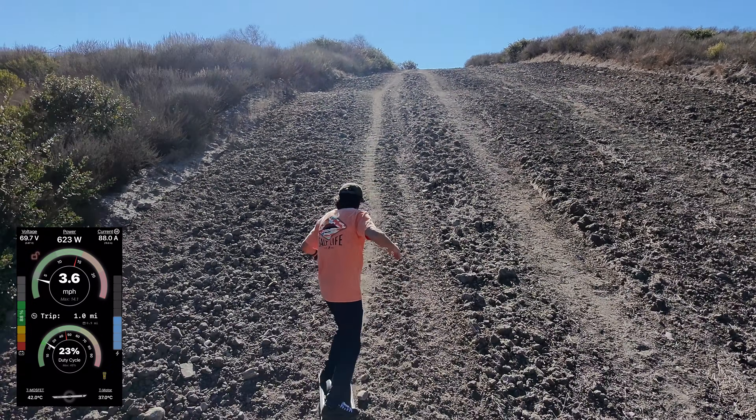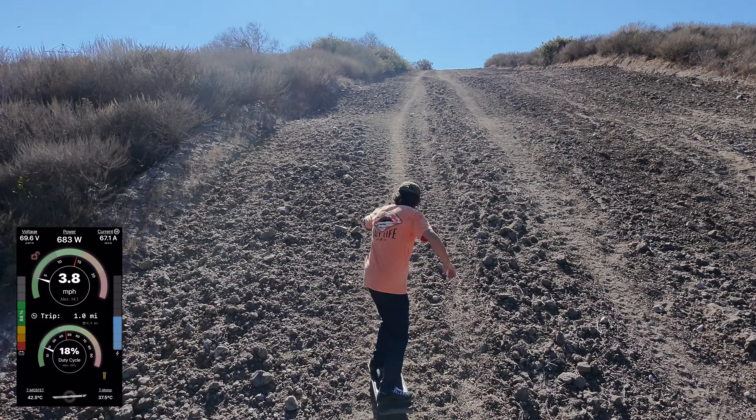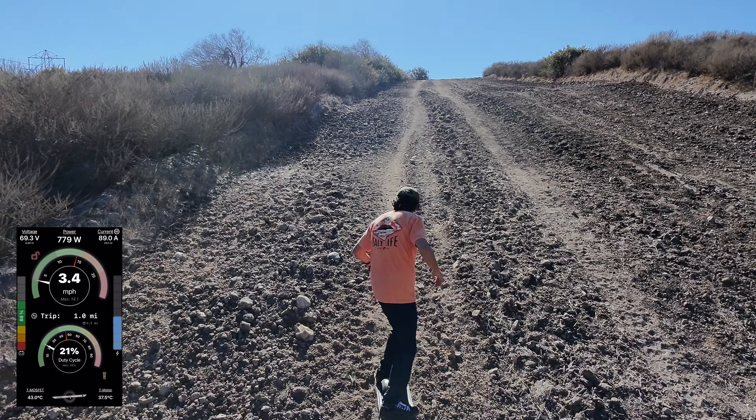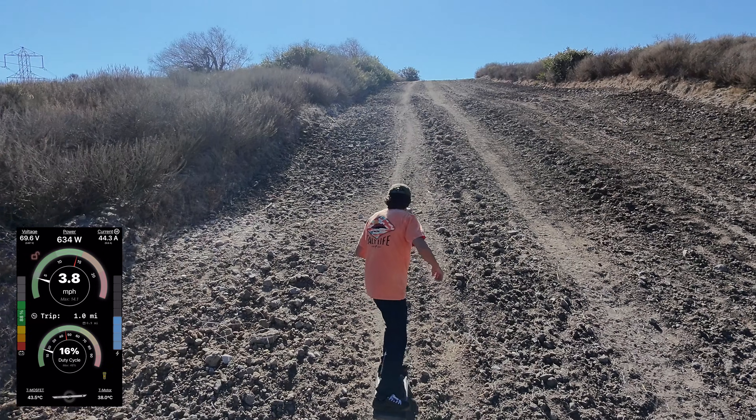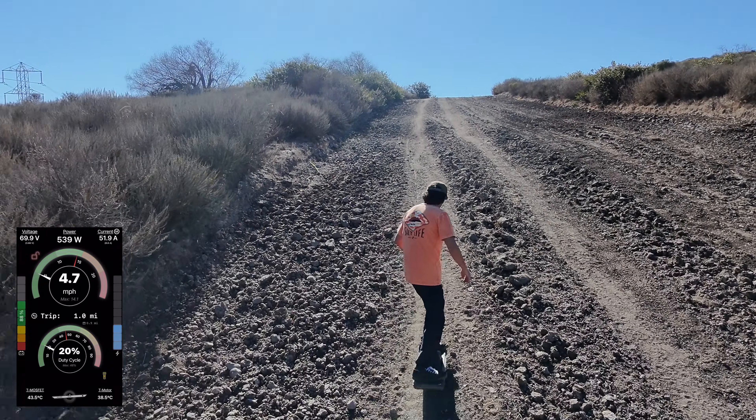By the way, every time you slip and then slow back down, that really taxes the motor. Last week I tried this and I got off the board several times, so glad I got it done.